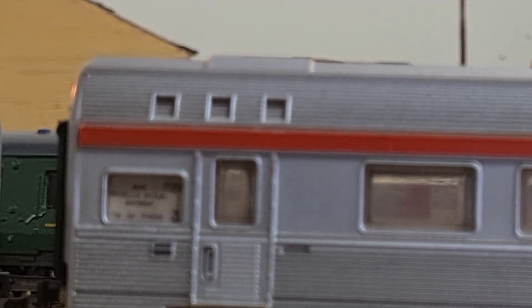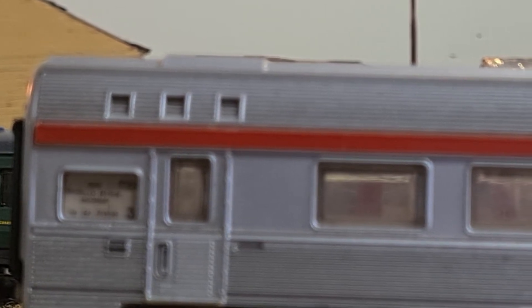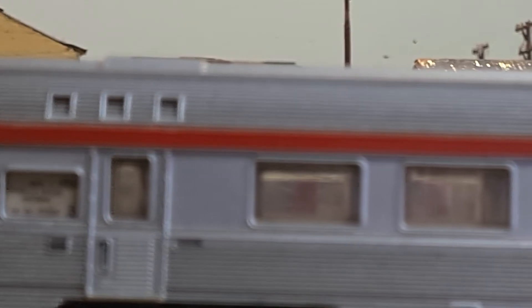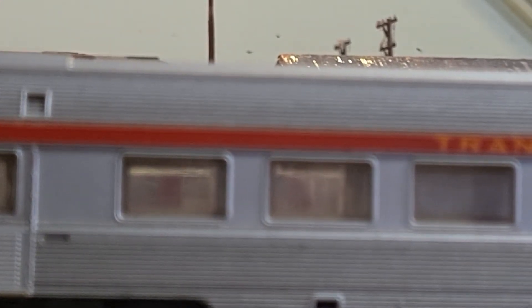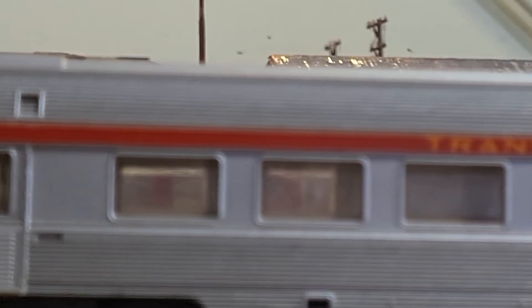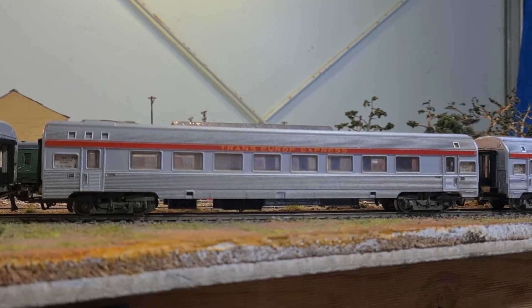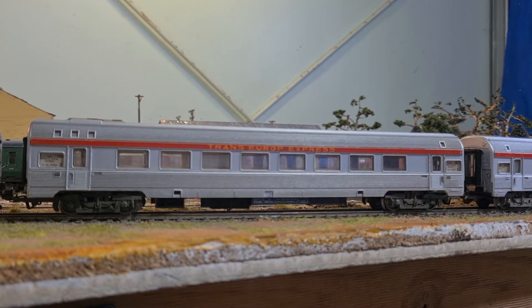There's a bit of writing in there and the window — I assume that's some kind of a blind. So they could get into some trouble with being accurate with this model; it's the same in all of the windows throughout.